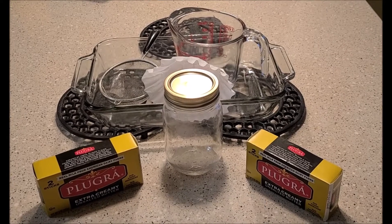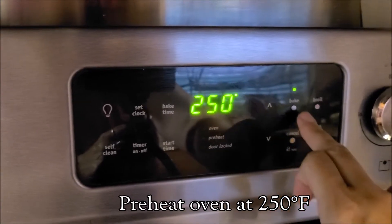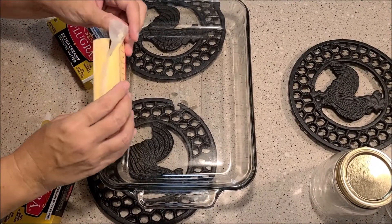Four sticks will make one pint. We go ahead and set the oven to 250 degrees, preheat, and wait for it to preheat.